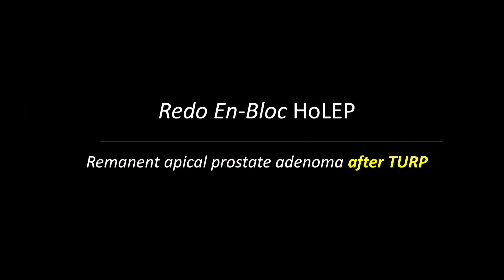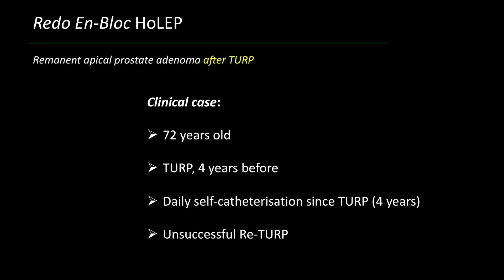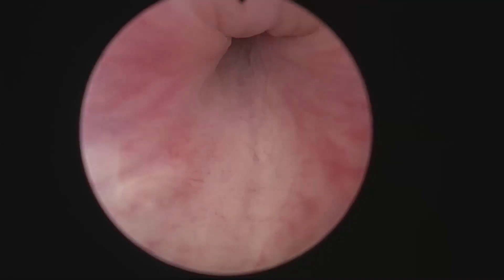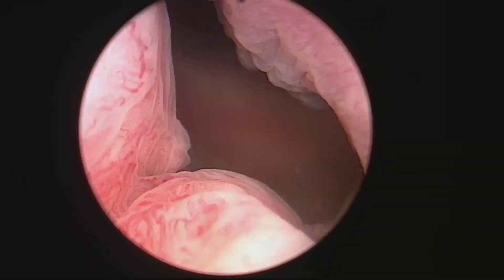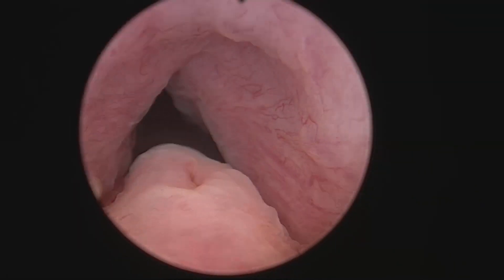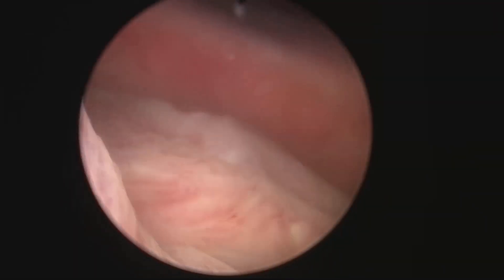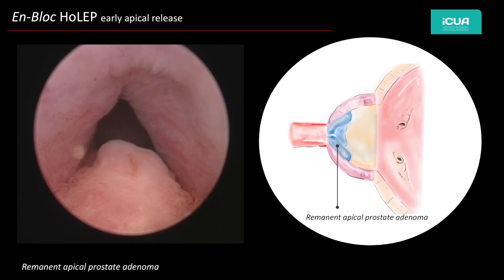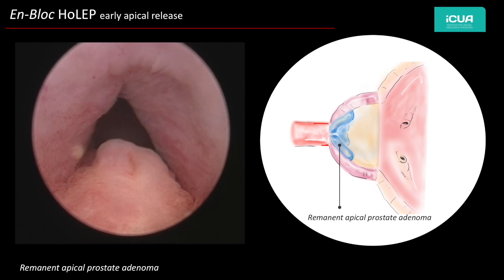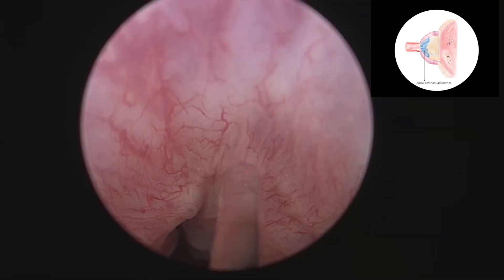In this case there was a remnant apical prostate adenoma after TURP. This patient was submitting himself to self-catheterization because he had two TURPs and they were assuring him that he had a weak bladder. We performed urodynamics in this patient and we saw that he had very good bladder contractions but he was heavily obstructed. We found this apical remnant at the apex and we decided to carry out a bloc removal of this tissue.